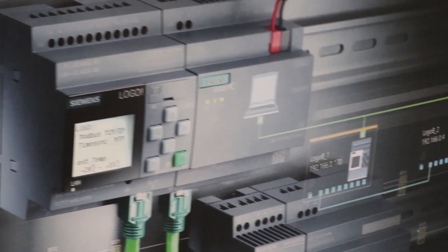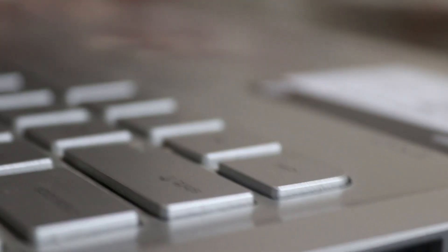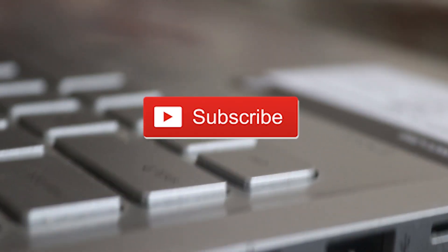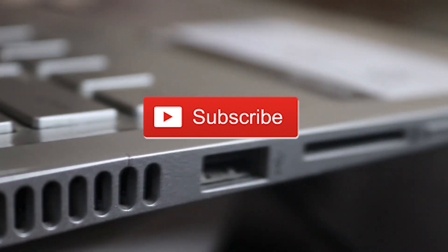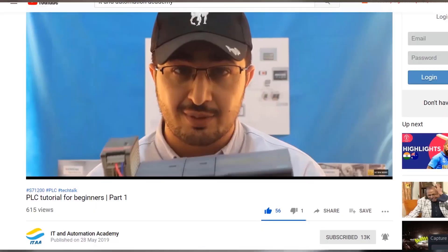If you haven't watched our first session on PLC tutorial for beginners, I highly recommend you go back and watch that first tutorial before starting today's class. Please consider subscribing to our YouTube channel and turn on your notifications so you don't miss any updates. Now it's time to make our setup ready.